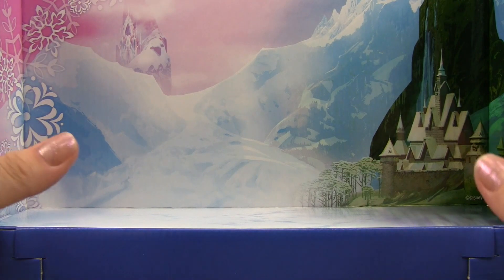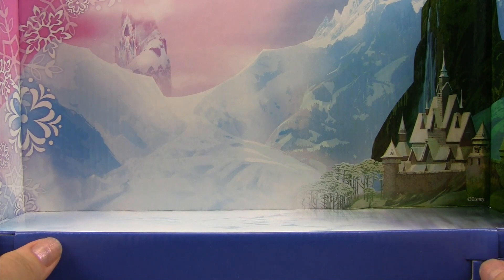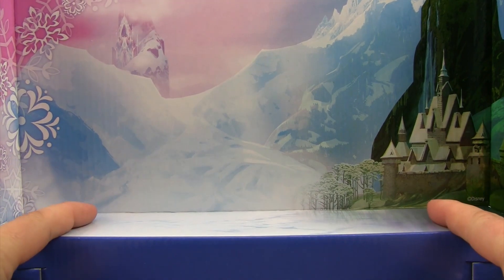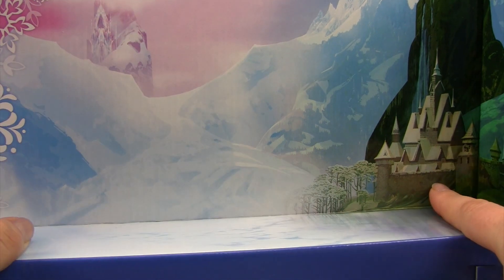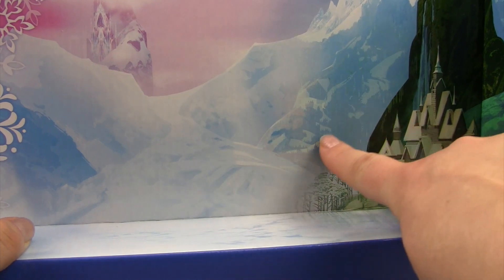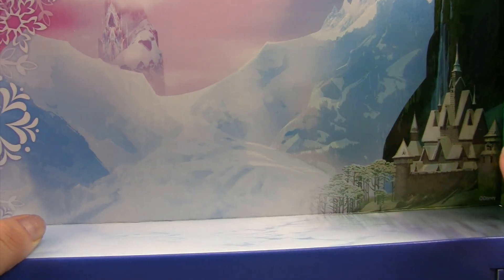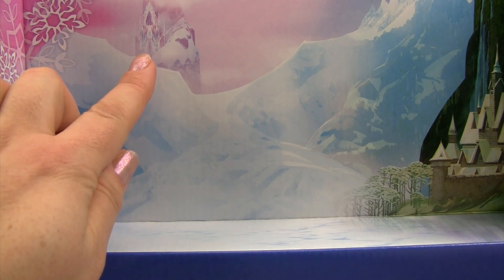We have opened up our Disney Frozen set and we are going to be using the cardboard packaging that came behind our six characters. This looks like Elsa and Anna's castle in Arendelle. We have some snowy mountains in the back landscape, and way over here this looks like it could be Elsa's ice palace — super cool. We can have that in the background when we play with all of the different characters.